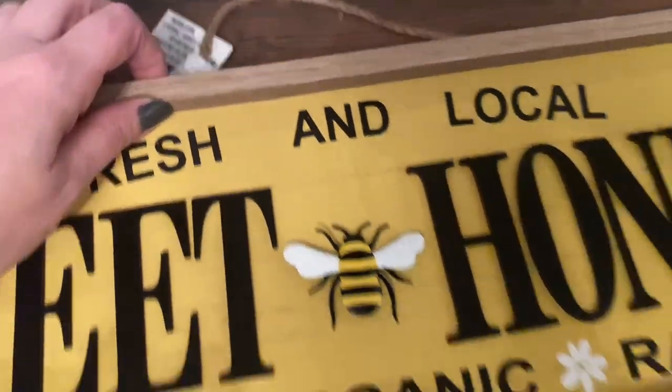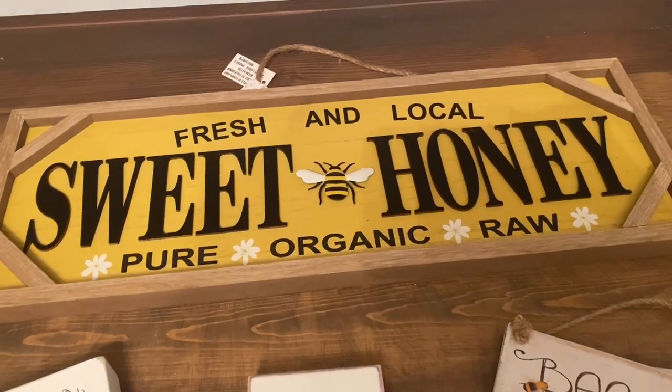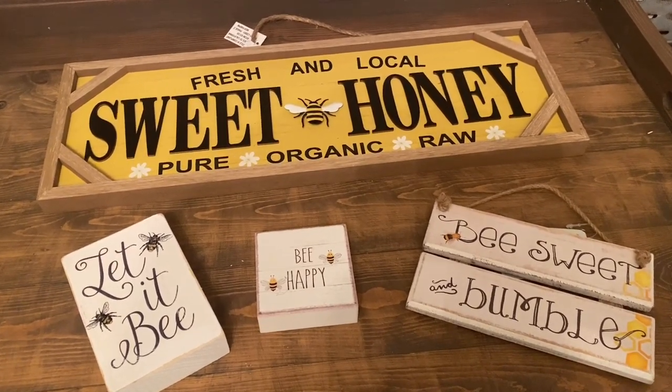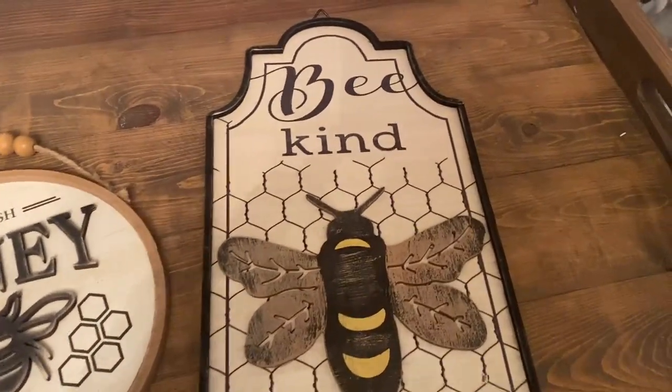I'm kind of picky when I'm looking for bee stuff, especially with the color yellow. I love it to be more of that goldy yellow and not such a bright true yellow, so when I see them I definitely pick them up.